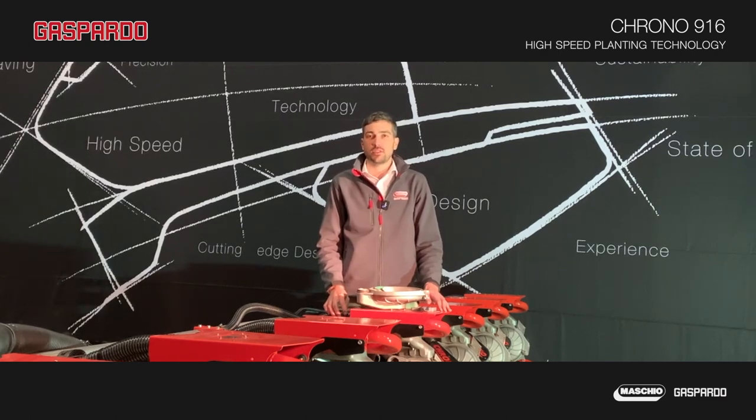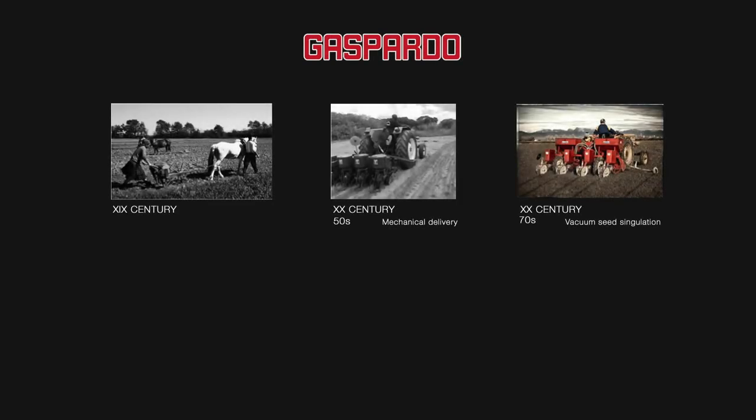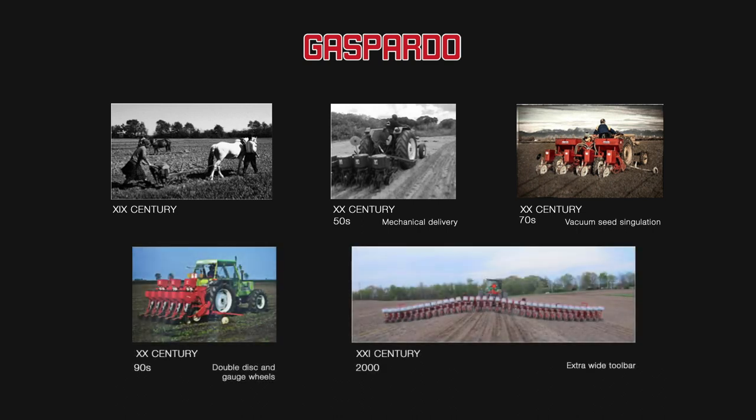Gaspardo has over a century of experience in precision planters. The first were horse-driven and completely mechanical. Further on, we developed tractor-mounted products, and in the early 70s we introduced the vacuum system. From that point on, we continued to develop and improve our vacuum system. We know that it is the best way to singulate seeds.